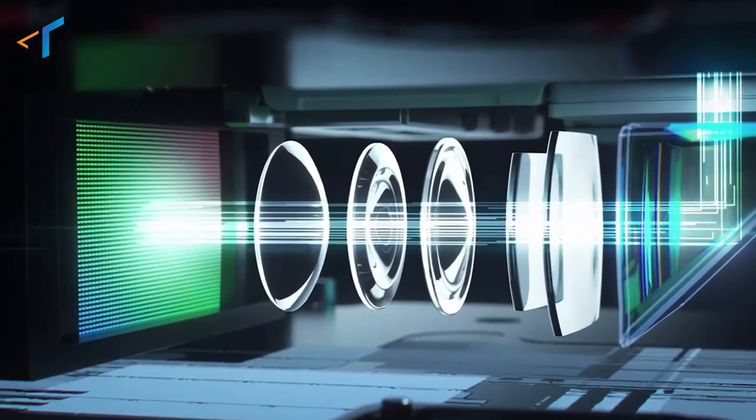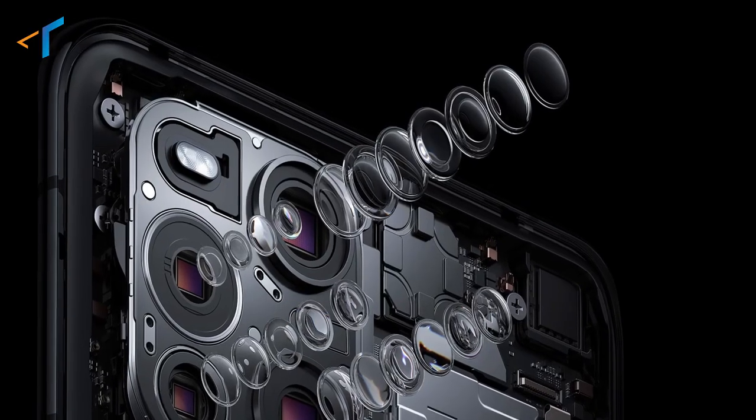Now, if we want to enhance imaging clarity, there are two major solutions in the smartphone industry. Number one: to increase the sensor size. And number two: to increase the number of lenses. But both solutions are limited — in a smartphone camera, you can't add 8 lenses or a 1-inch sensor size.